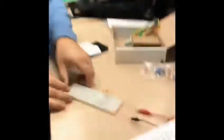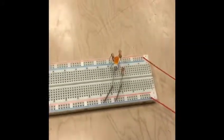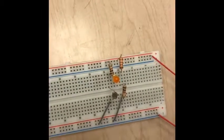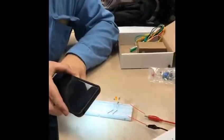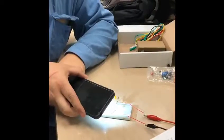This is what it looks like, right here. And as you can see, when light shines on the photo cell, the LED gets brighter.